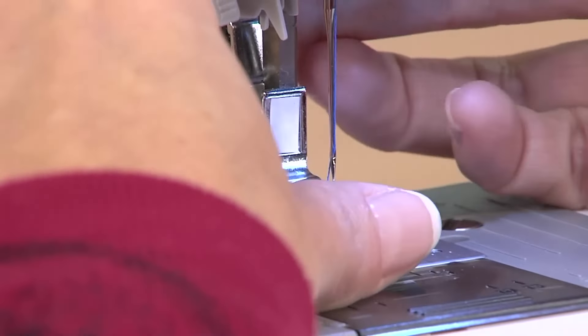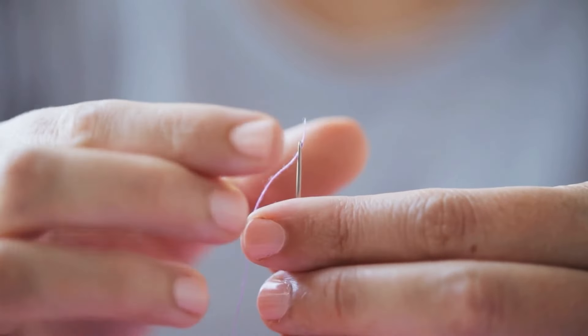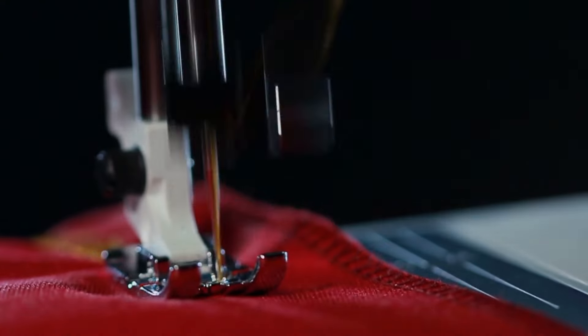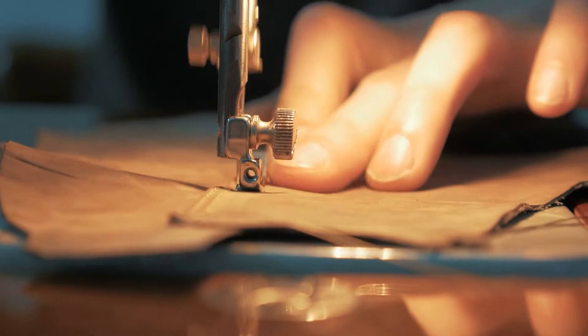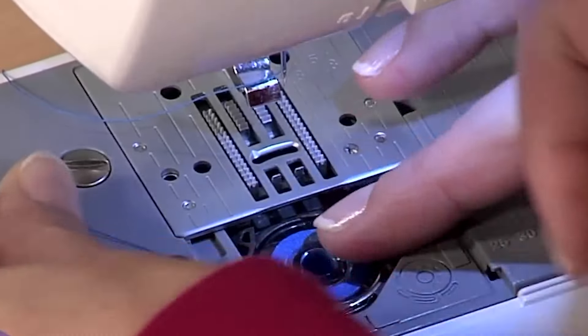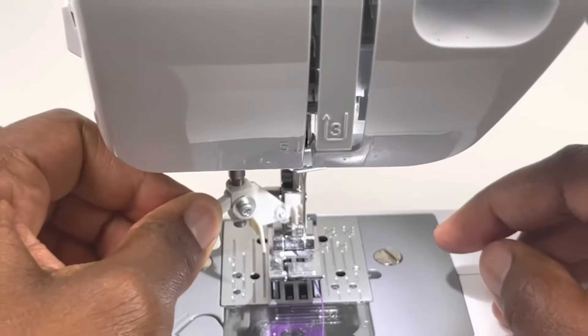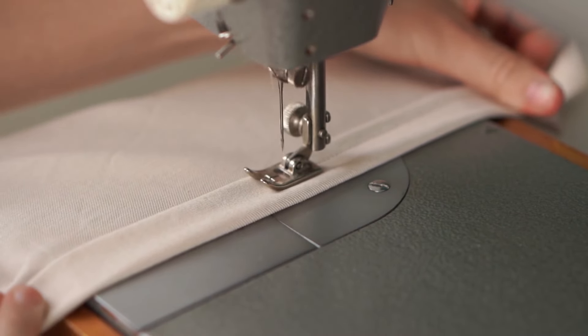There's an automatic threader — no more squinting and struggling to get the thread through the needle. This machine does it for you, saving time and your eyesight. Plus, the drop-in bobbin is super easy to see and it's designed to resist jams and tangles, so you can say goodbye to frustrating snags. Setting up the bobbin is a breeze too, thanks to the automatic winding system. You can get started on your projects in no time without wasting precious minutes on tedious setup tasks.